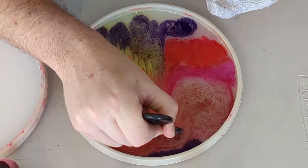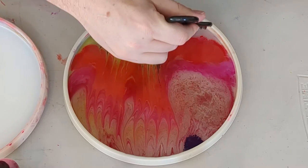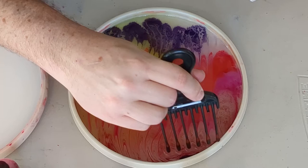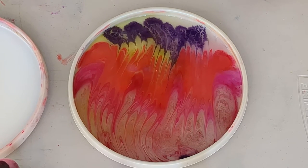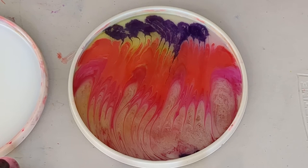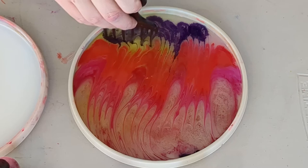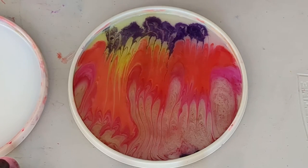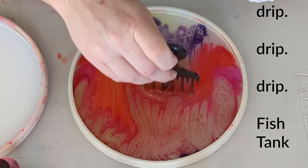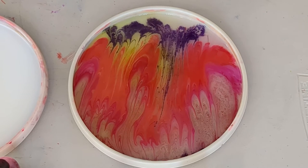This is crazy. I can stick with it like this, or I can do another pull or two, because the blue is not really doing anything. There we go.